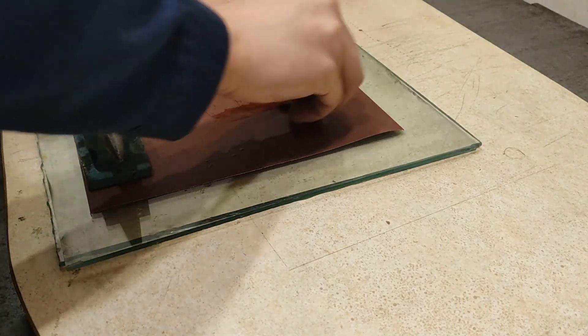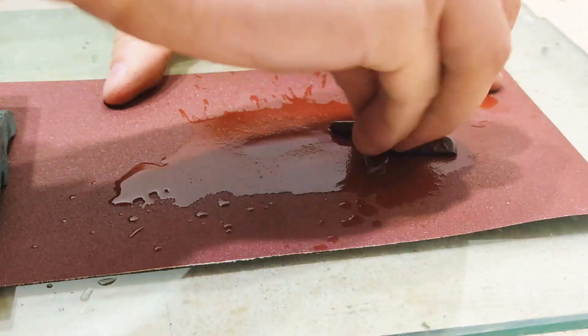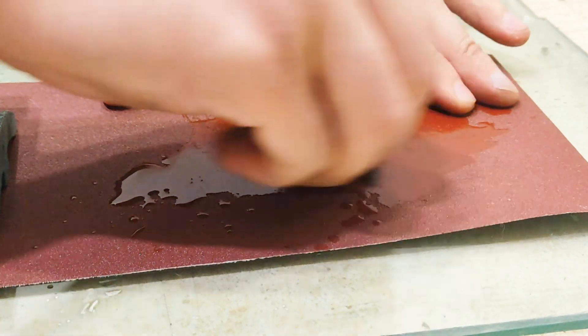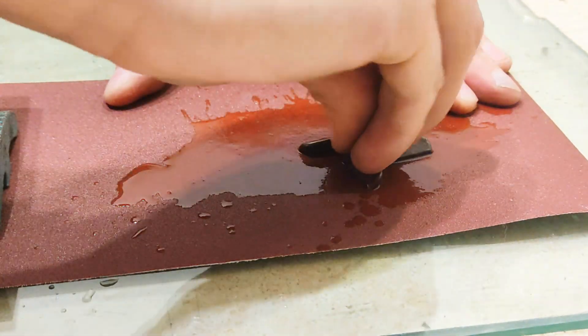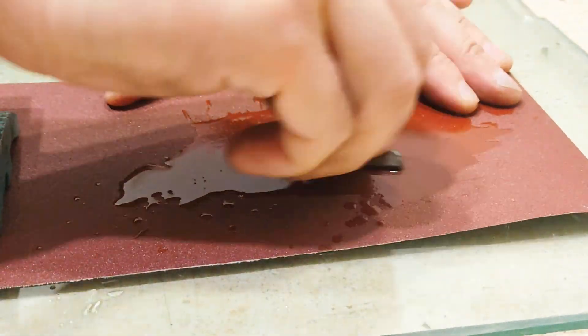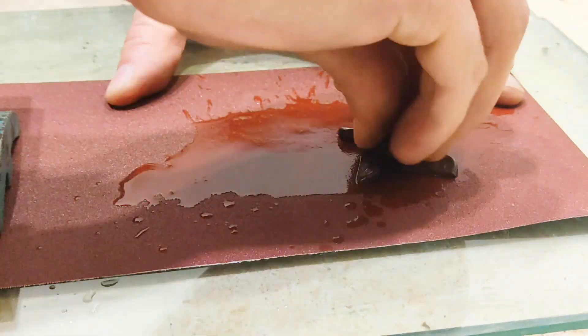When sharpening the knife, turn it to one side constantly. Do it evenly, and after a few strokes you will see the result.